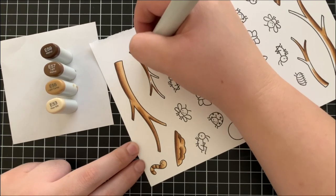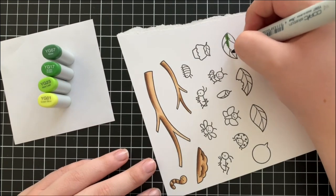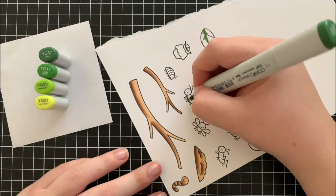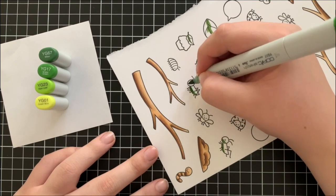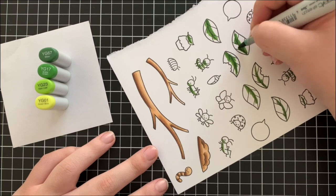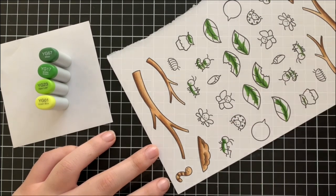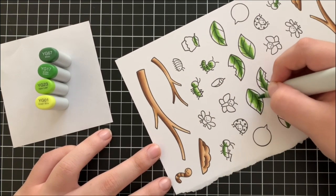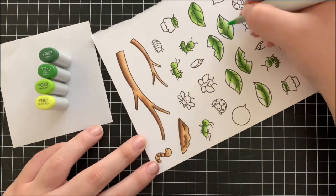After finishing colouring in the branches, I'm going to colour in all of the green areas. I'm using all of the same greens for the leaves, the caterpillar, the grasshopper, and also that little leaf on the top of the cupcake for simplicity. I'm using YG67, YG17, YG23, and YG01. It's a super bright green colour and I thought it matched the other bright colours I'm going to use on this card really well.